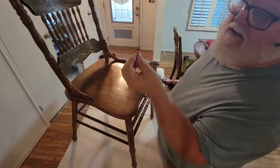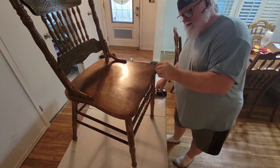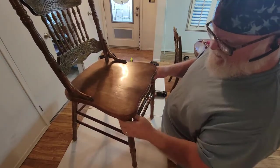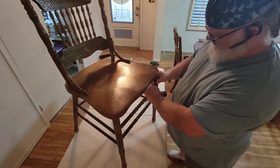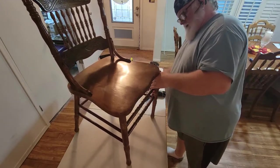Looks like the end of the screw got busted off. Yeah, barely went down into there, but we'll see how that goes out. Now, I know that this one's in there nice and solid. These side pieces here, they're not in there hardly at all. Not at all. Either of these side pieces.